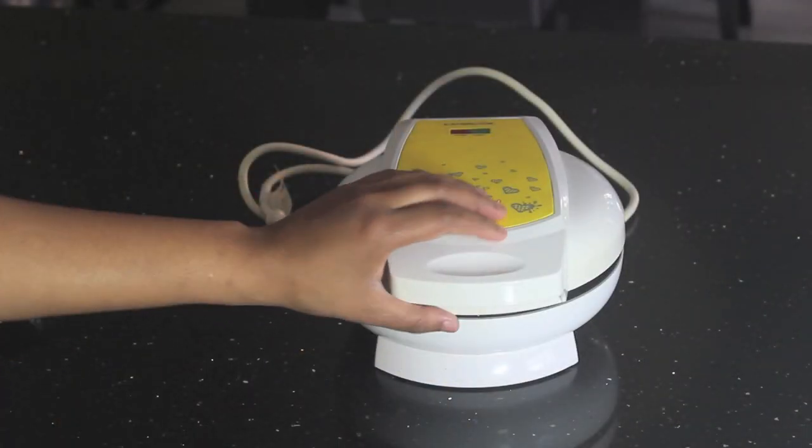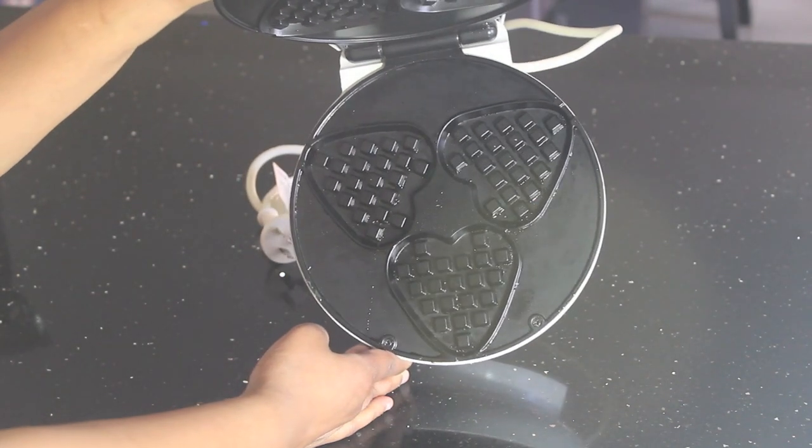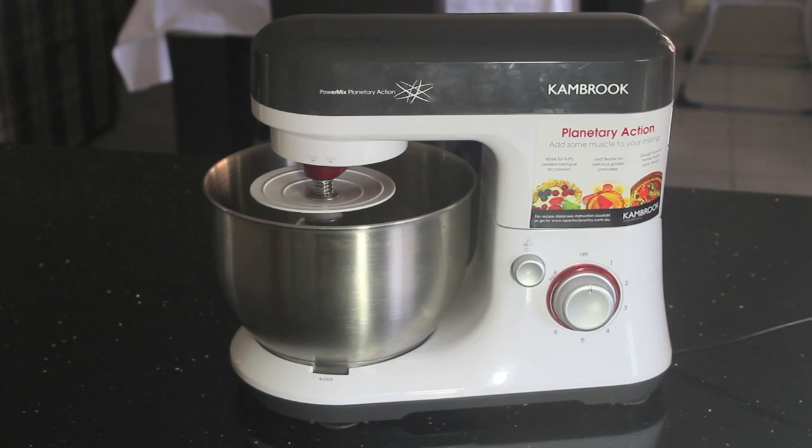You will also need a waffle maker. I found this really cute one in Target that makes love heart shaped waffles for about $20 or $30. I'm also using a mixer but you don't have to — you can just use a wooden spoon or use your hands to make the dough.